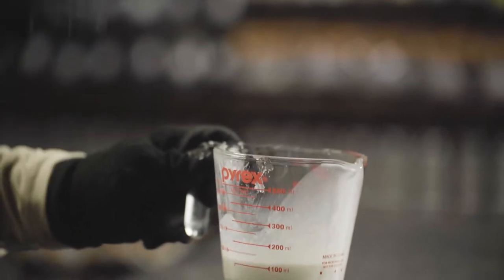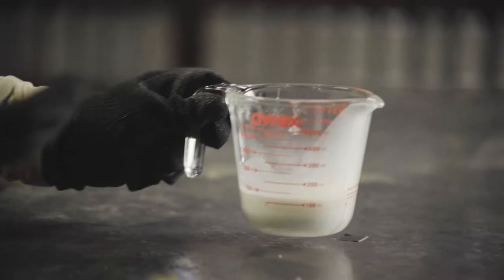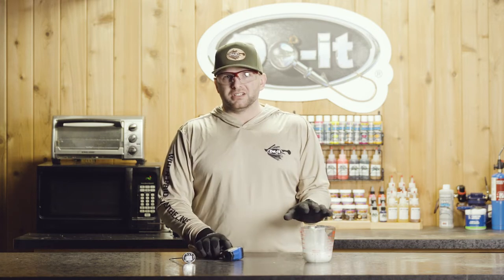Start with smaller cycles of 30 seconds and checking the temperature in between. Once you become a little bit better at soft plastic baking and you know how long it takes your microwave to heat up, you don't have to go in those small cycles. But definitely when you're starting out, use those shorter cycle times and use your thermometer to check the temperature as you're doing so.